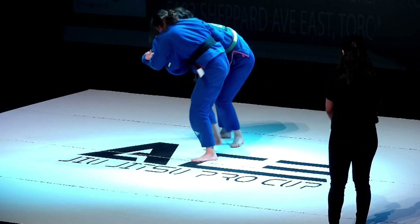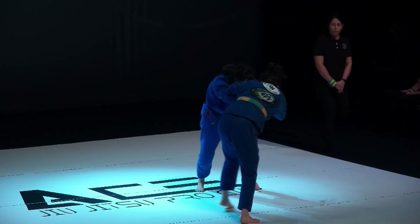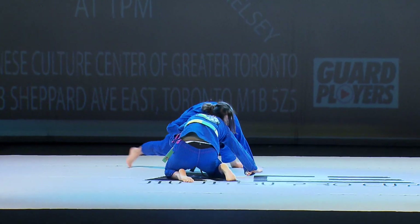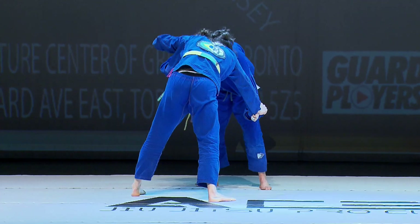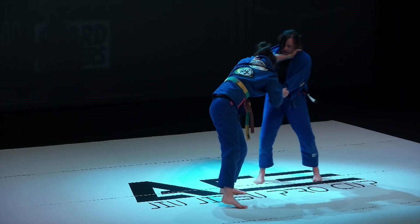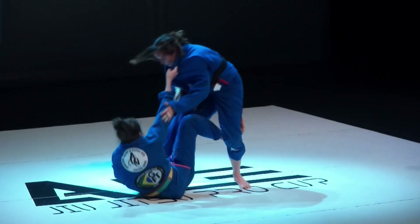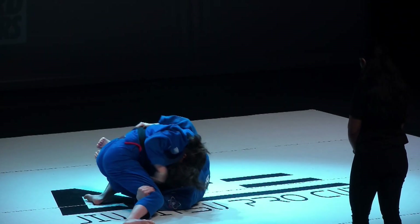Jacinta's doing a good job of the grip fight — she's controlling Rain's right hand and has her right hand on the collar. If you're able to control your opponent's gripping hand, you're going to have a big advantage in the standup exchanges. Rain grabs the belt to prevent Jacinta from working around the turtle. Jacinta's controlling that right hand very well. Rain can't get her grip back — it's giving her an inferior grip, forcing her to grab with her left hand. Jacinta does a nice guard pull, tries to get under the leg, and Jacinta steps over and stuffs the leg.